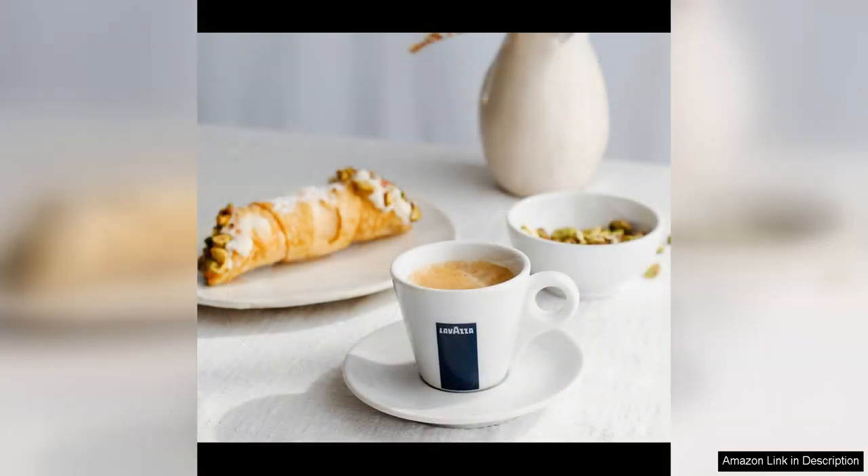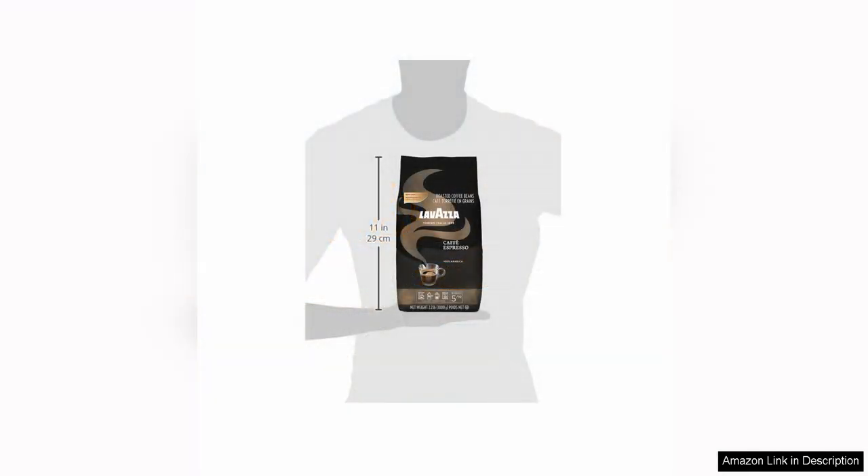Another great thing about this coffee blend is the packaging. The 2.2 pound bag is resealable, which helps to keep the beans fresh for longer. This is especially important for coffee enthusiasts who want to savor every cup of coffee they brew.